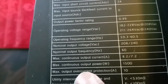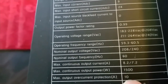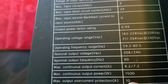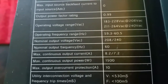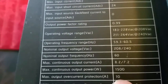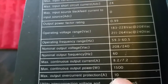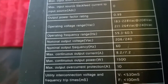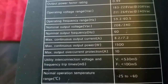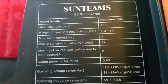Maximum output overcurrent protection: if your panels are 8 to 9 amps in series, in wintertime when it's colder you tend to produce more current and more power. If it goes to about 10 amps — where your panels are rated around 8.87 amps max — this device can protect itself from overcurrent, so it doesn't blow or damage the inverter.